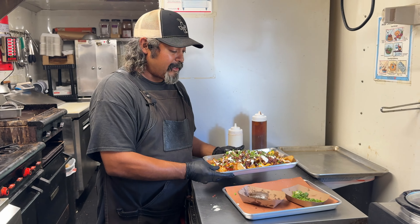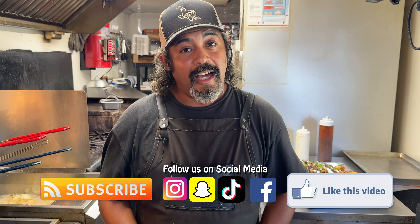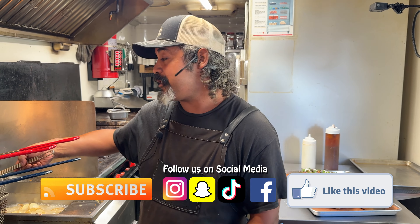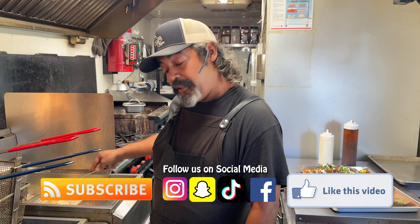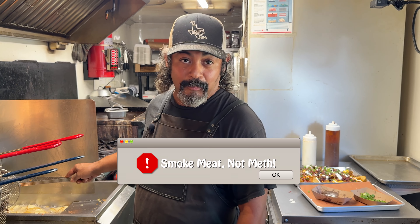All right guys, we're going to continue making content on a weekly basis — please like and subscribe to our channel. We'll be putting out more things and we're always willing to show you recipes here at the restaurant the way we do things. You ever have a question, feel free to send me a message. Thank you again, God bless you, and remember: smoked meat, not meth!